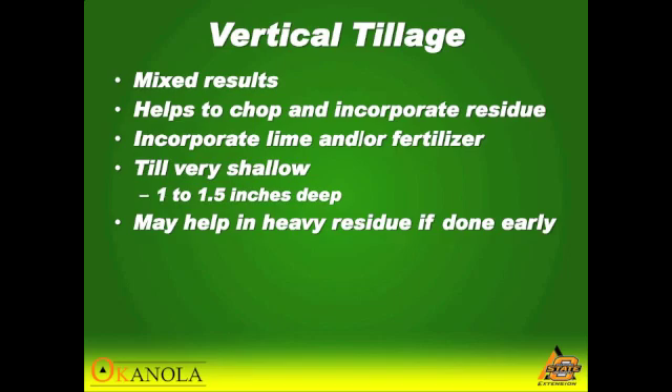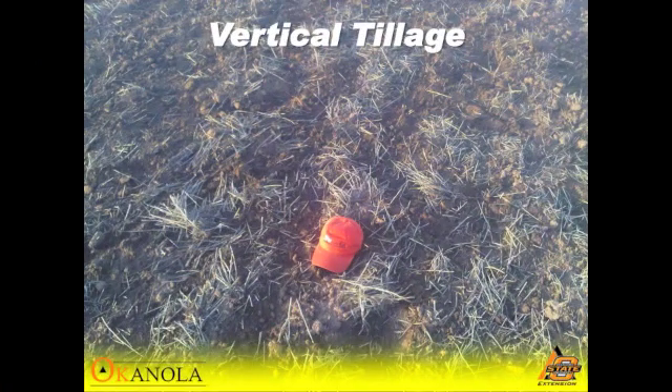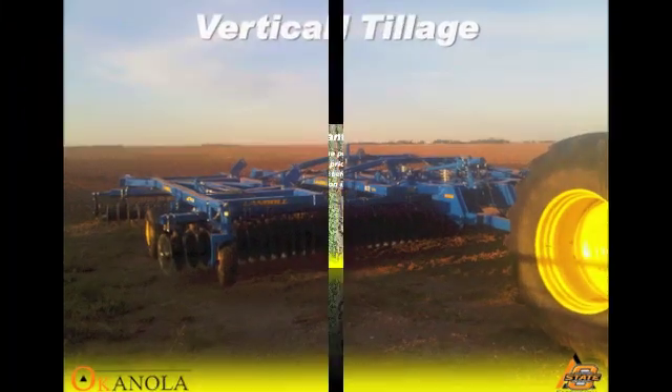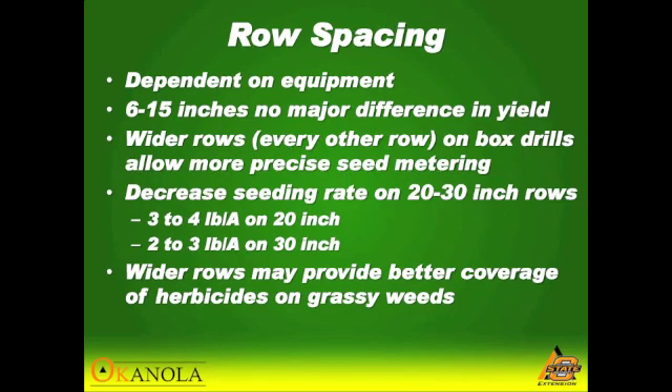You want to tilt it very shallow — I've heard anywhere from one to two inches deep, just enough to chop up that residue. They're running upwards of nine miles an hour just to get a good slice. It's not for everyone. A lot of guys highly value the residue they've tried to build up over the years, but it is an option, not the option for everyone. Obviously it's going to be dependent on your equipment.